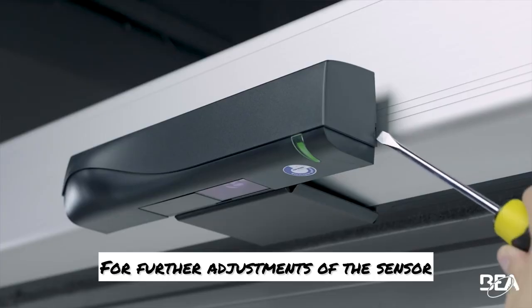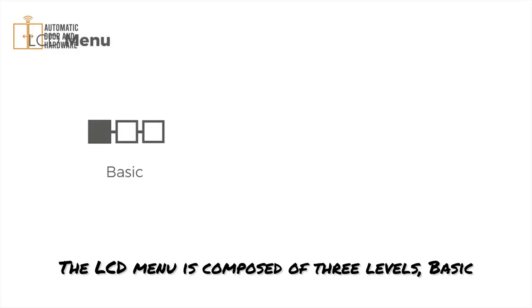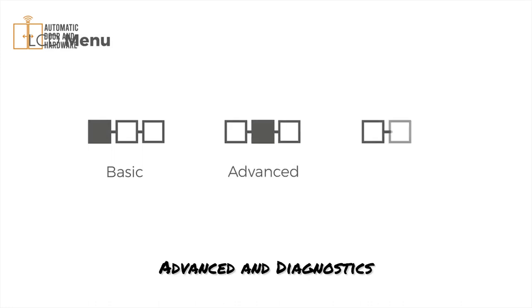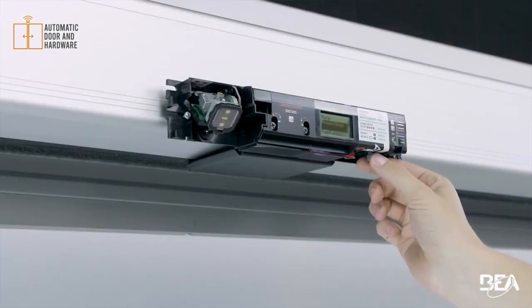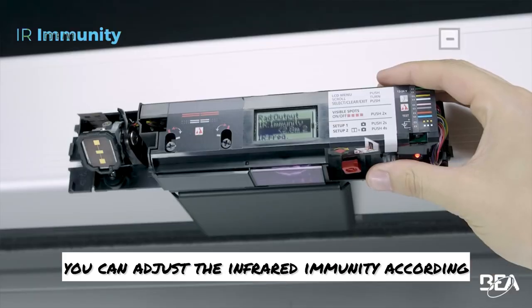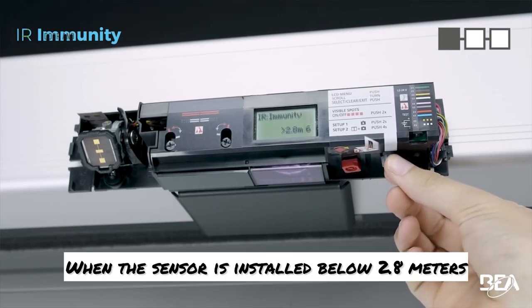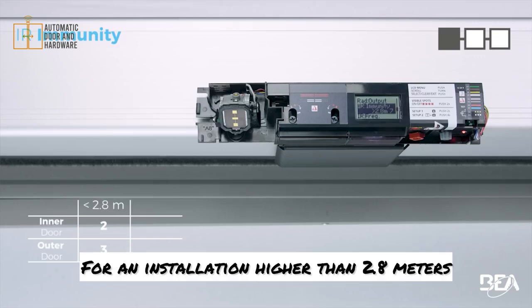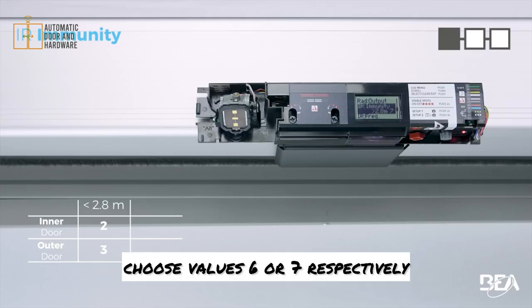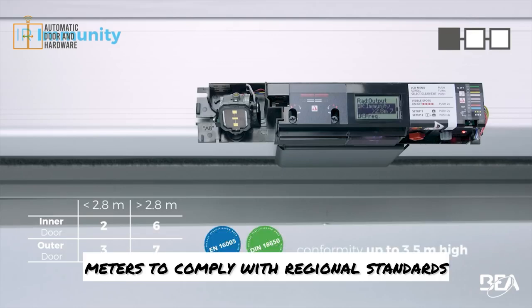For further adjustments of the sensor, remove the cover using a screwdriver. The LCD menu is composed of three levels: basic, advanced, and diagnostics. In the first menu, you can adjust the infrared immunity according to the mounting height and the environment. When the sensor is installed below 2.8 metres, choose value 2 on inner doors and value 3 on outer doors. For an installation higher than 2.8 metres, choose values 6 or 7 respectively. The ICSI-OD can be mounted up to 3.5 metres to comply with regional standards.